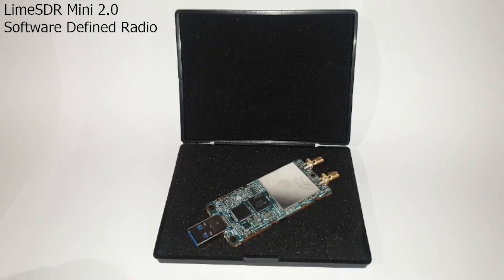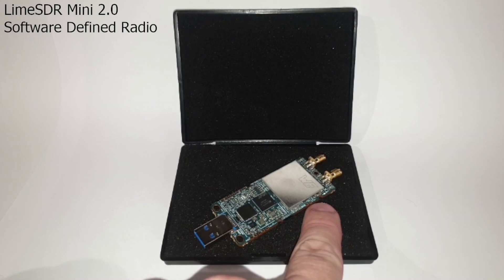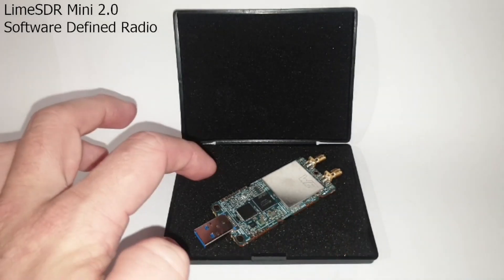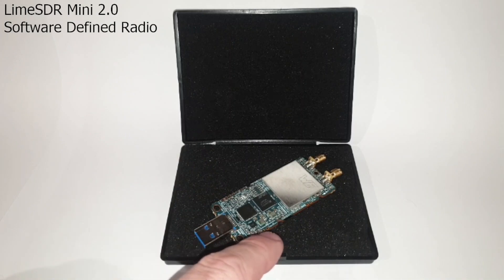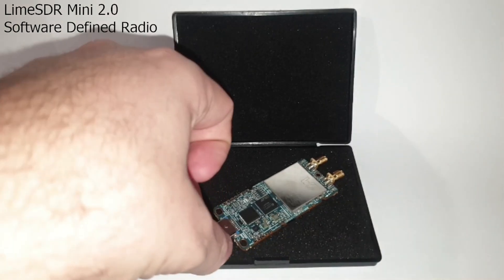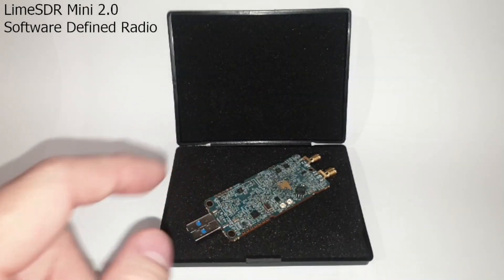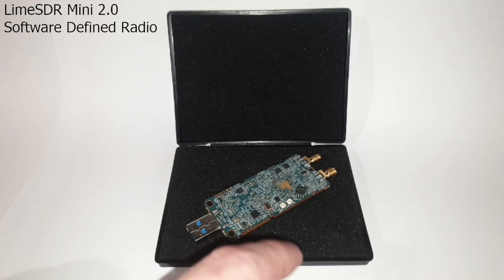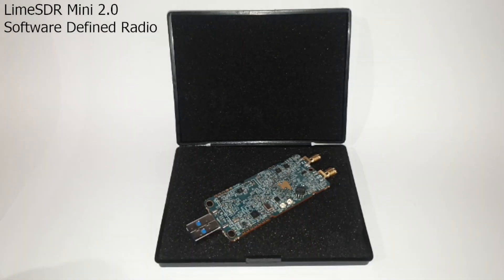There are various other surface mount components scattered around this side of the board. We also have a couple of expansion ports: over here is the connector for an active cooling solution; at the top we have the FPGA JTAG interface; and down the bottom are the EGPIO connectors. Flipping it over, the only noteworthy thing on the reverse side is the external clock reference input and output connectors — they appear to be really tiny MMCX-like ports, or possibly high-rows UFL connectors.